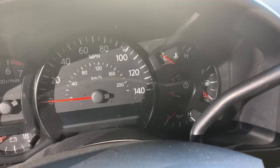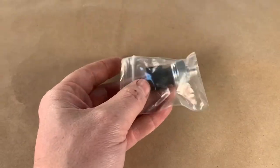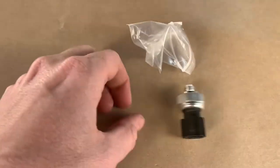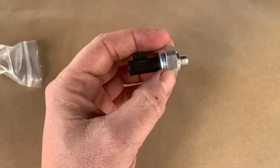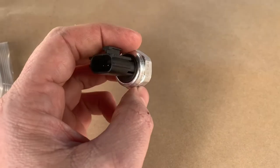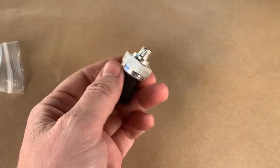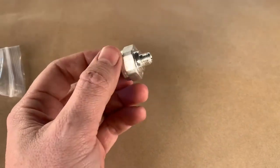I'll show you how to change that on this truck. Here's a new sending unit transmitter I got off Amazon — about $25, a lot cheaper than O'Reilly's or AutoZone. It looks almost like pot metal but the reviews are very good, so we're going to try it out. It's about $50 cheaper than the auto parts store.